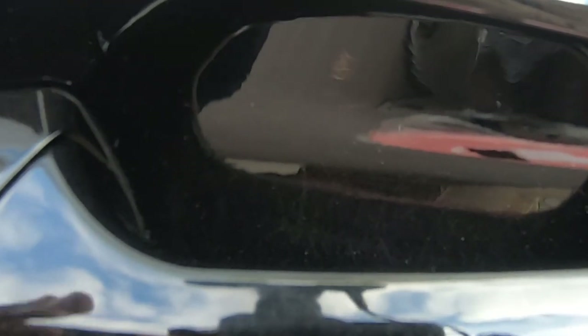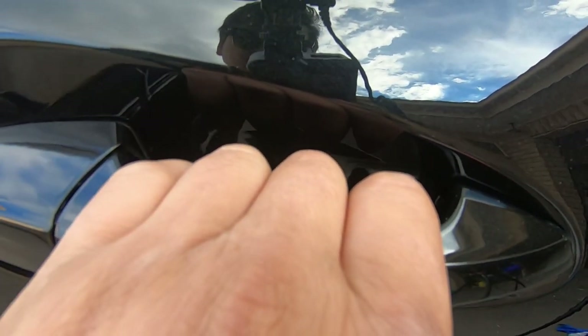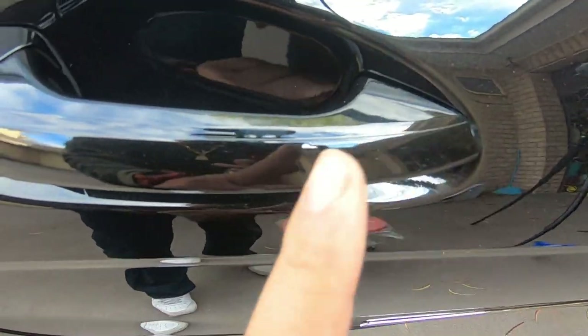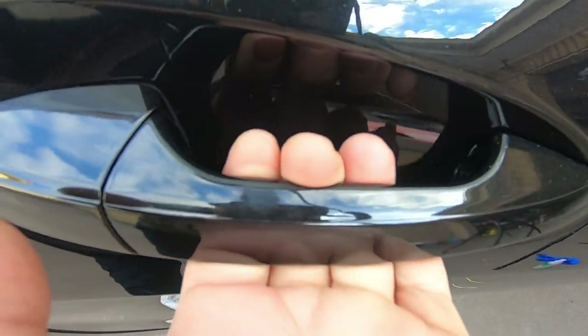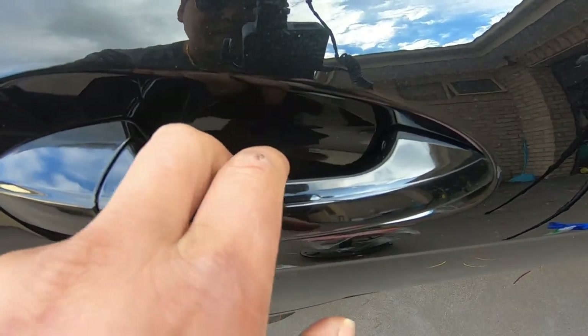I know it seems like a ridiculous thing to worry about, however if you really do care about scratches appearing, just take better care when you open up your door. Try to keep as far away from the inner curve as possible, don't wear jewelry, and most importantly do not hold keys when you open up your door. Try to open it with just one finger — the finger without the wedding ring — and all will be well.